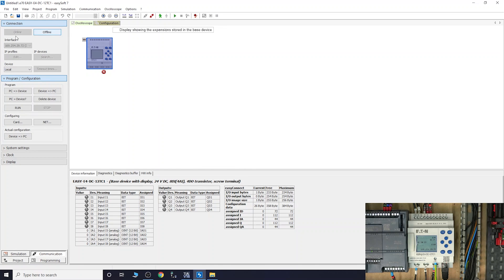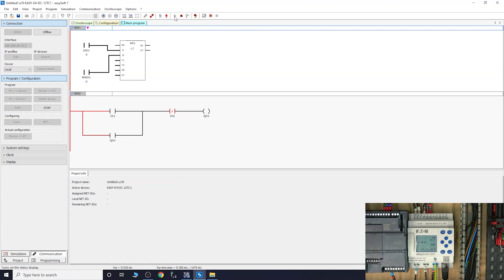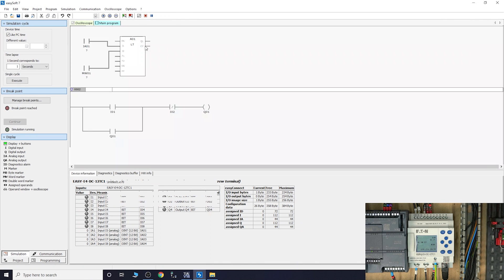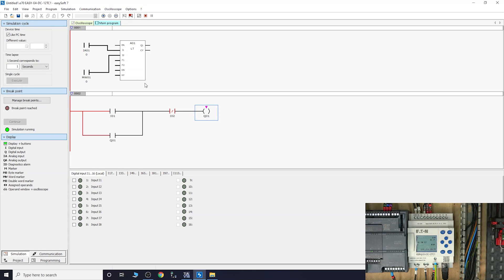Once the download is done, while online you'll see a couple of buttons: one to put the device into run mode - let's do that now. There's also a status display button, essentially monitoring mode - click that and it takes you straight into the live program view. You can also use the simulation feature at the bottom: click the play button and you can simulate and test everything without physical hardware.